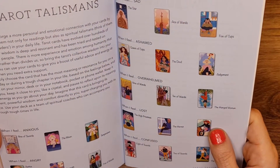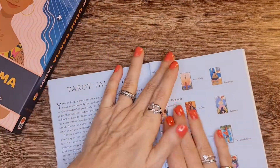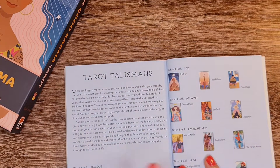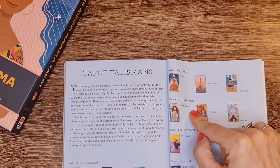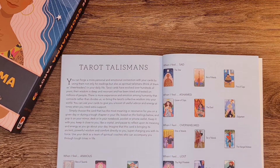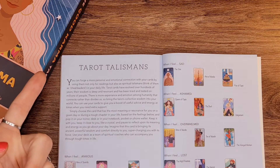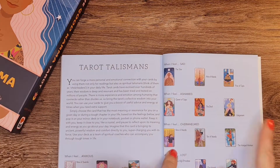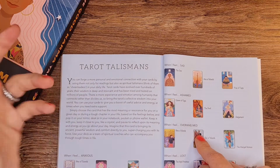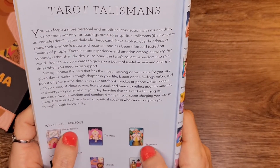When I feel ashamed, overwhelmed, lost, confused — so it's either a guide for what cards to work with or what comes closest to that emotion. For example, for anxiety it suggests the Nine of Swords, the Moon, and Temperance.